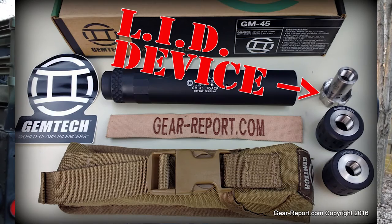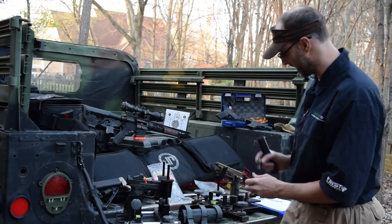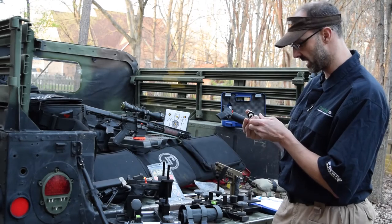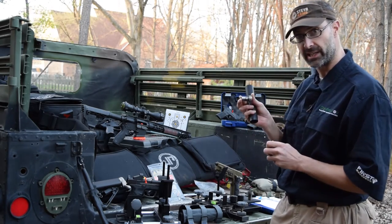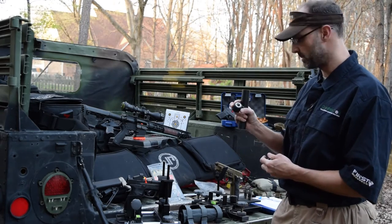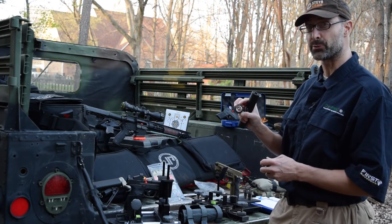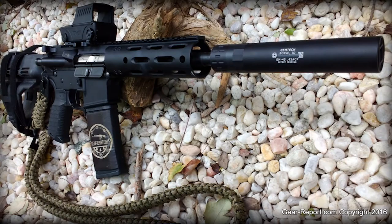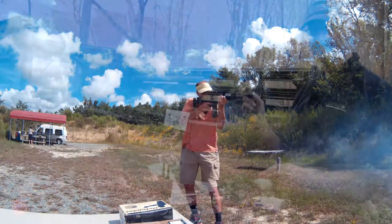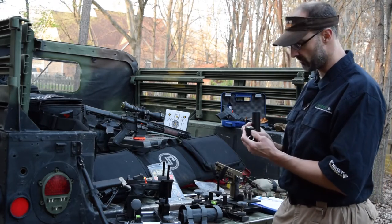I'm going to unscrew this and take it off. Here is the actual 1/2-28 mount. We've got another one here that is the .578 by 28 — this is the one we would use with .45. Then there's a 5/8 by 24, so this is going to fit on a .30 caliber like a .300 Blackout. If you're shooting subsonic, this pistol can will actually work for a .300 Blackout as well. This one does not use the linear inertial decoupler — this is a solid mount. We've got the same thing here for a 1/2-28.